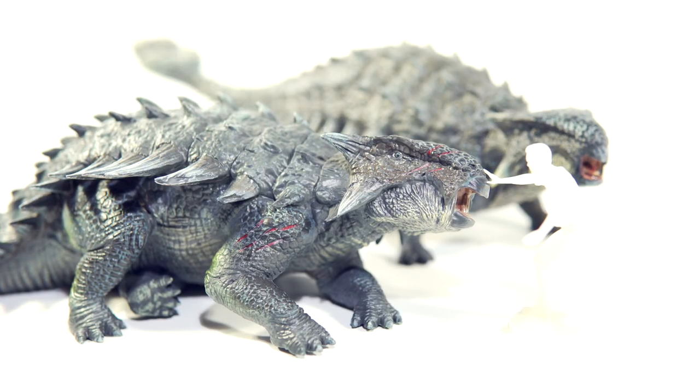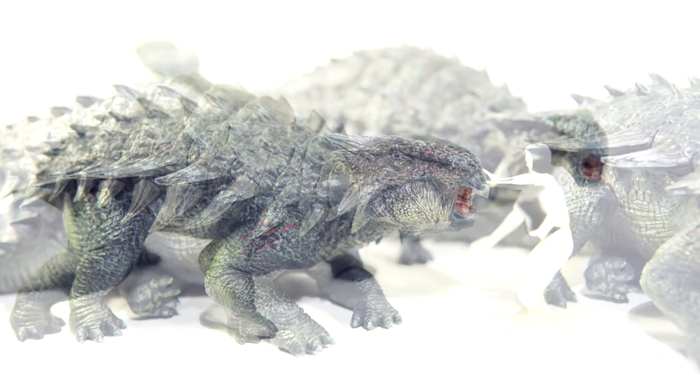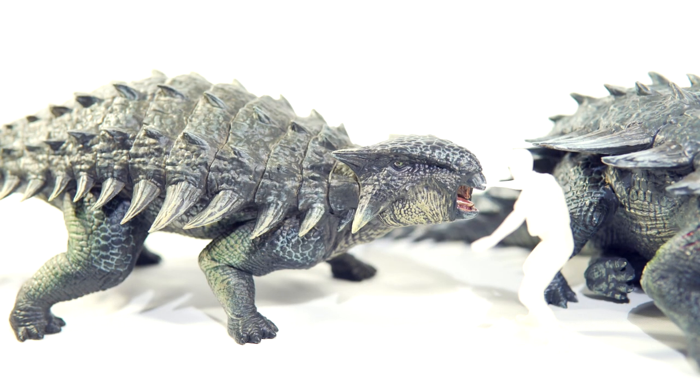And of course we have Chris Pratt, who's actually at a perfect size and stance to be comforting both of these Ankylosaurus models. This is kinda fun — puts me in mind of what would happen if Owen was to meet Bumpy.